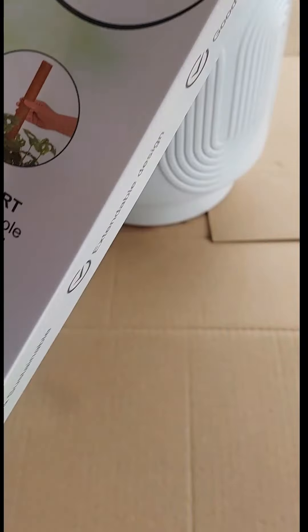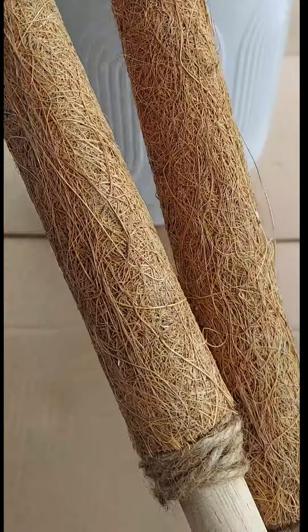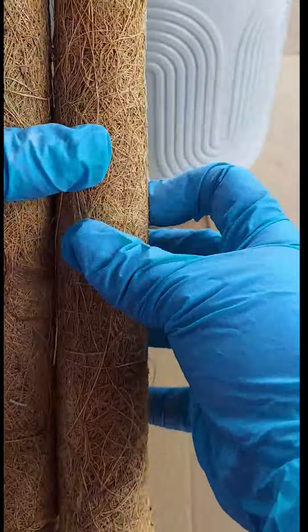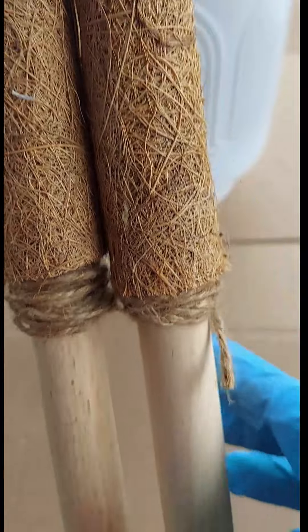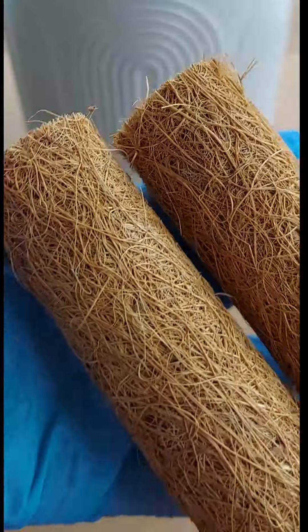So look at this — this is the one from inside. From here to here is 12 inches, and here is 6 inches, so the total is 18 inches. You can choose what size you want from there.